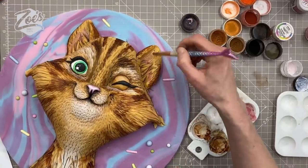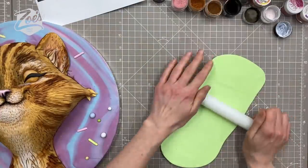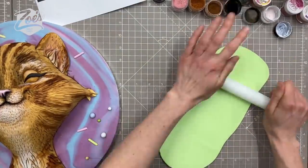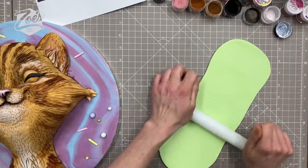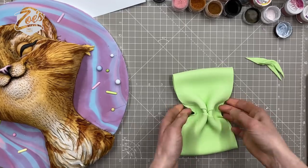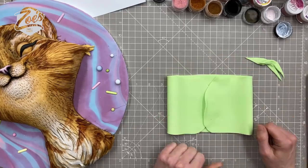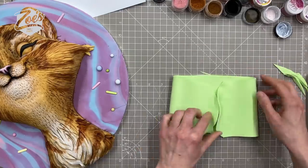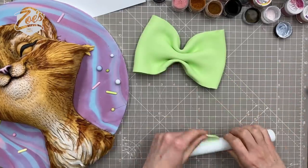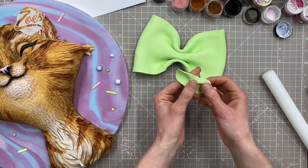I think the cat needs something around its neck, so I was deciding between a bow and a collar. To make a bow I use a quite wide piece of paste — for this I swapped to modeling paste rather than fondant because it's firmer and I can roll it thinner without it flopping. I do like the bow a lot.